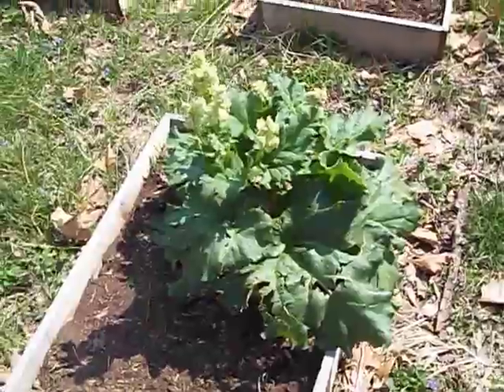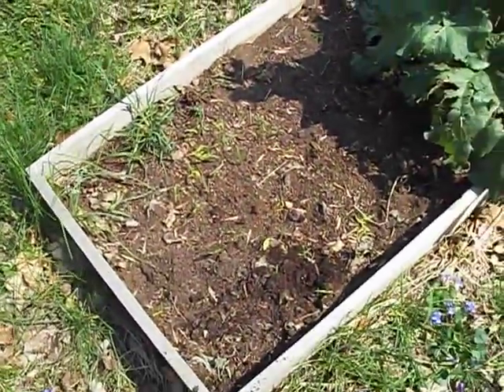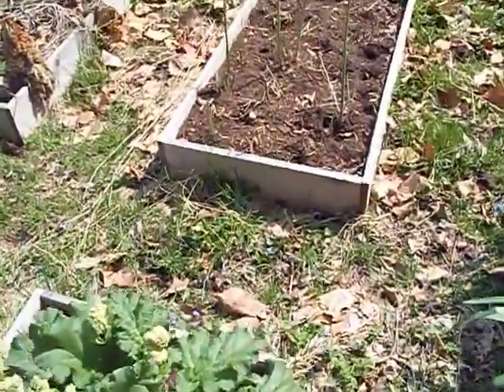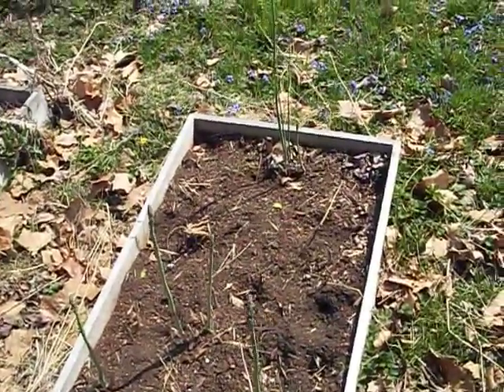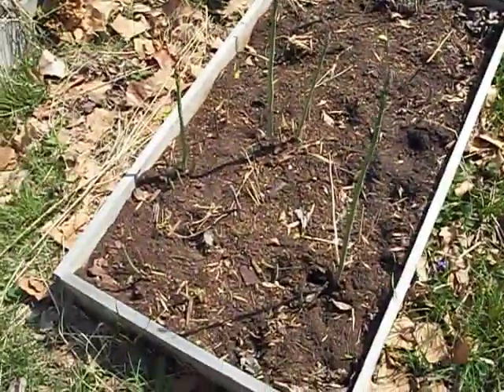Okay, that's the rhubarb. I'm hoping this video will start motivating me to get these cleaned up. This is just taking off. I need to cut these — that will be trimmed back today. I planted some more a few weeks ago.